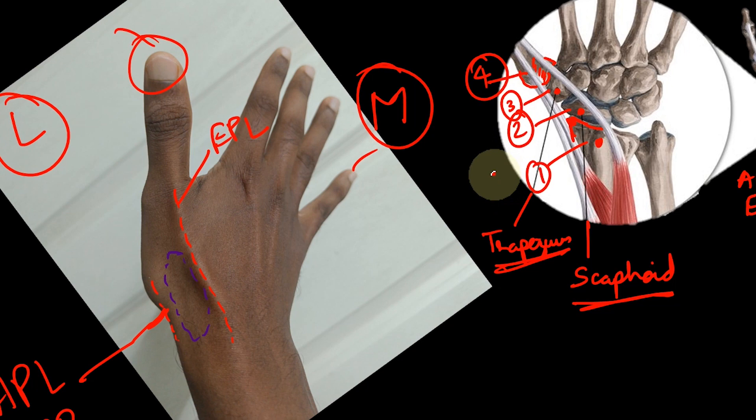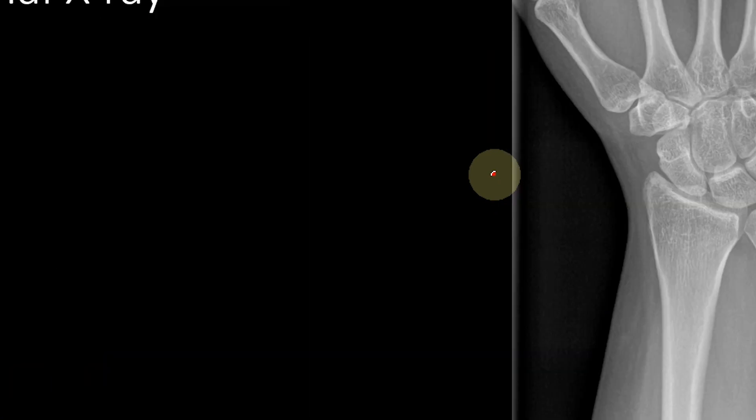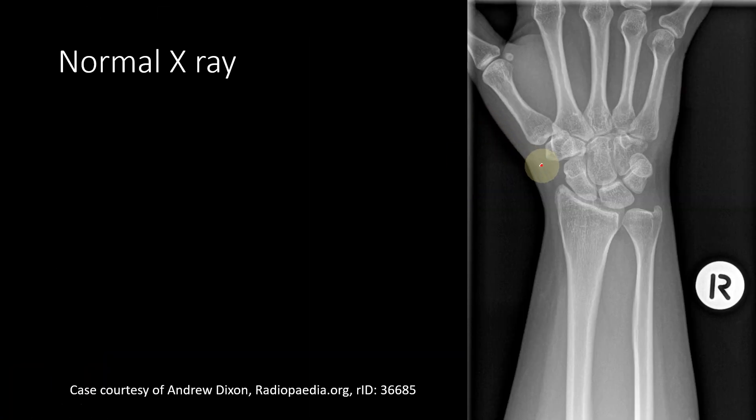Now, why are these floor structures so important? You can see them on an X-ray. This is an X-ray of the wrist. You can see the radial styloid here, the scaphoid — which is boat-shaped, which is why it is called scaphoid — the trapezium here, and the base of the first metacarpal. These are the structures forming the floor of the anatomical snuff box.